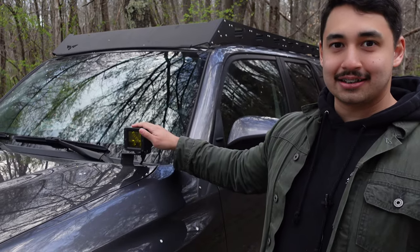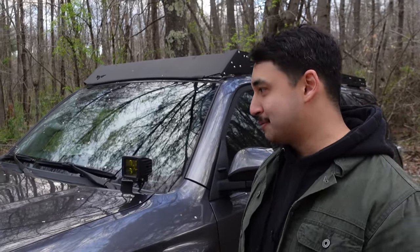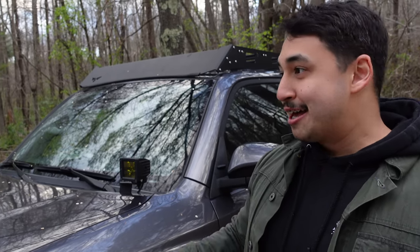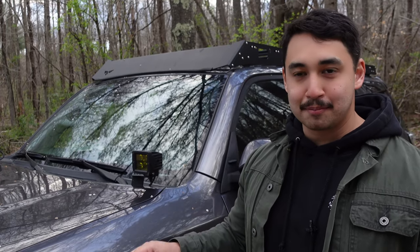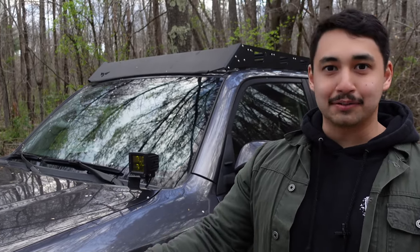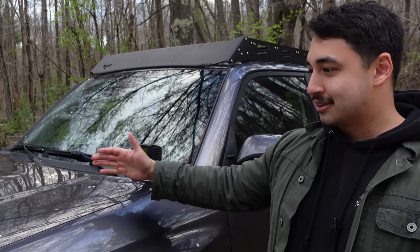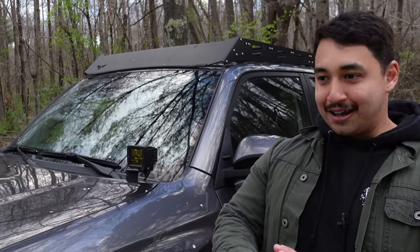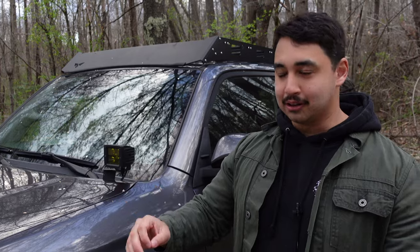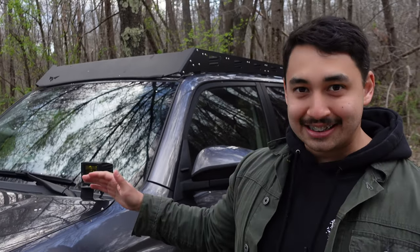So if you're doing something like this — ditch lights or a light bar up top — you might want to find somebody that knows what they're doing. I say that because after we thought we had it all set in stone, there were twice afterward in a span of like a month where I was doing things to the truck, closed the hood, and the car wouldn't turn on. It turns out we just left a bolt a little bit loose, but I was losing my mind thinking we had done something terrible to this car.